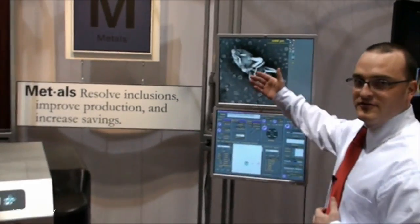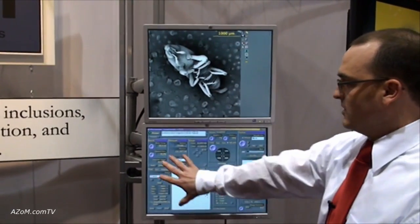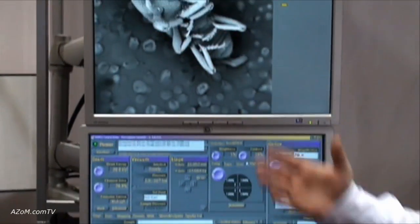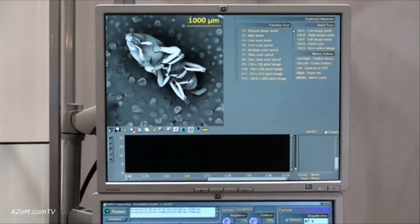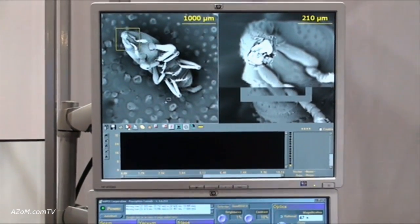Going back to the interface, we have a two-monitor display meant to be very user friendly. One is the Perception Console where you have all the controls for the electron optics, and on the top we have an imaging screen — here we're looking at a bug specimen.